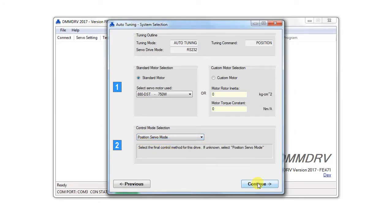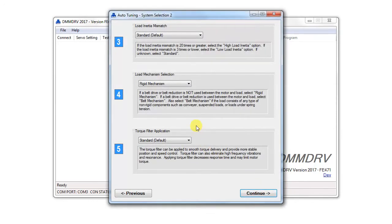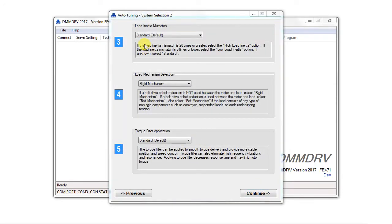Then click continue. If the load inertia is especially low or especially high, you can tell the program accordingly for a more accurate calculation. In general, select standard as a load inertia mismatch.